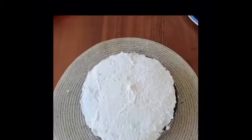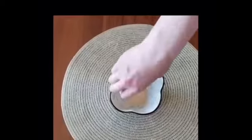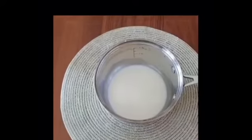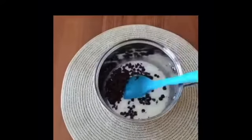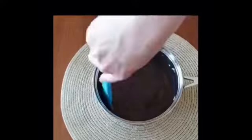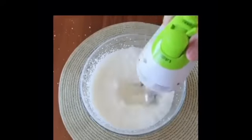We will put the cake aside and now prepare the mousse — we don't need to cook it. Add salt, gelatin, and chocolate milk, then beat the cream again and add the chocolate mixture to the cream.